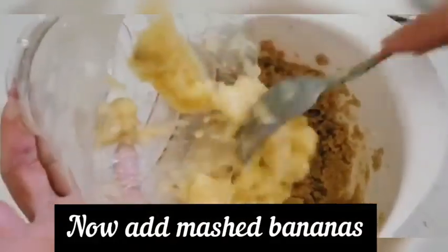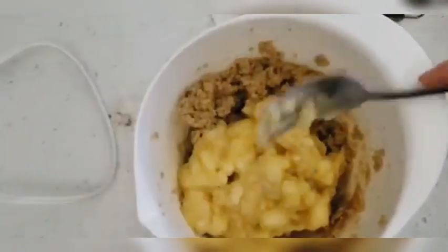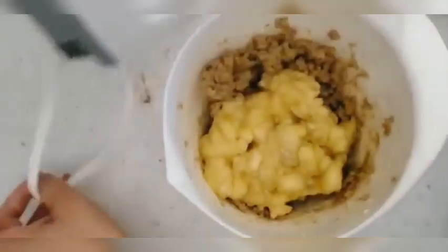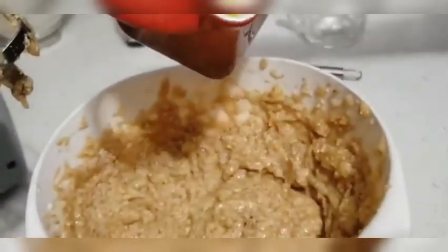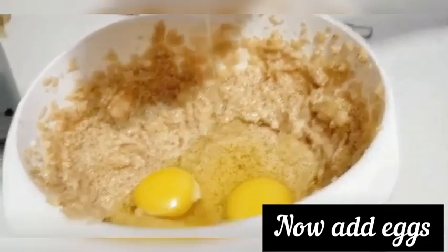Now we will add mashed bananas and mix for a few minutes. The more over-ripe the banana gets, the better it becomes. You can try it easily and the banana becomes easy to work with.